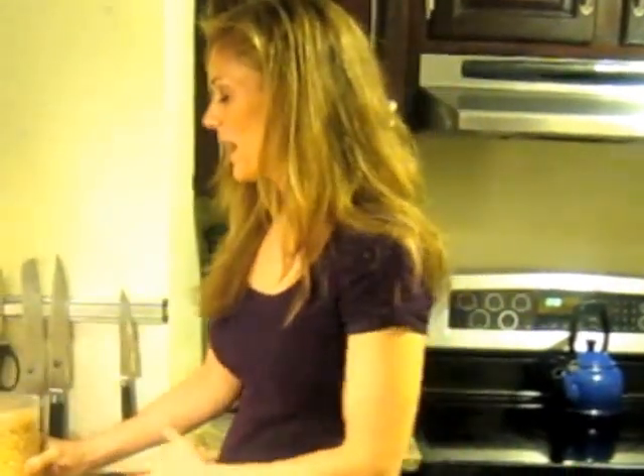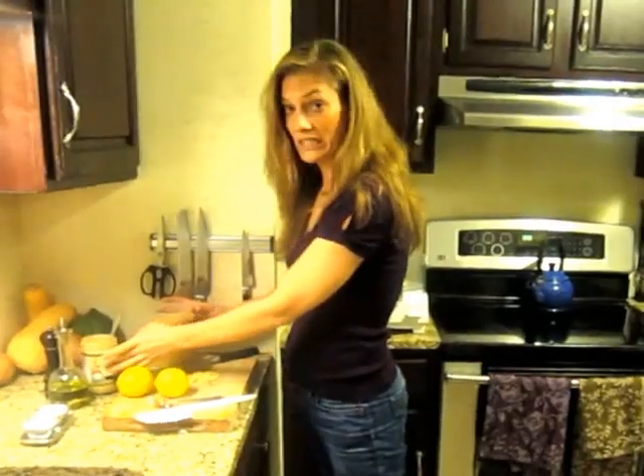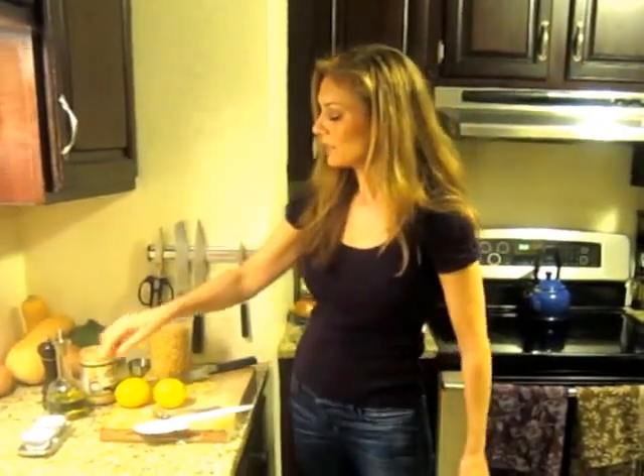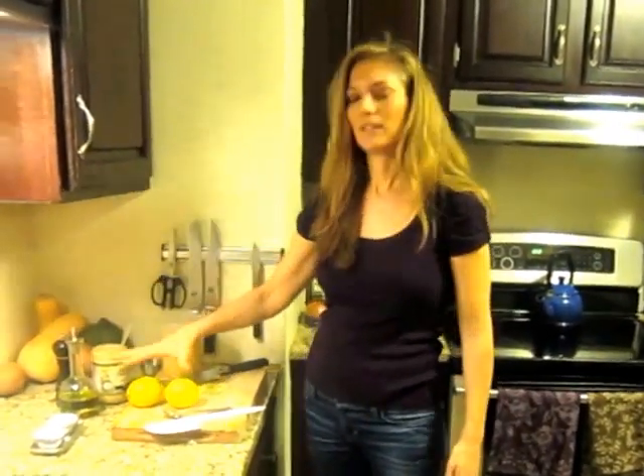What we have here is garbanzo beans, also known as chickpeas — an amazing source of fiber and other nutrients. We have tahini, which is sesame paste. We have olive oil; you can also use canola if you prefer, but I'll go ahead and use extra virgin myself. A little bit of salt, fresh pepper, lemon juice, garlic. That's it.